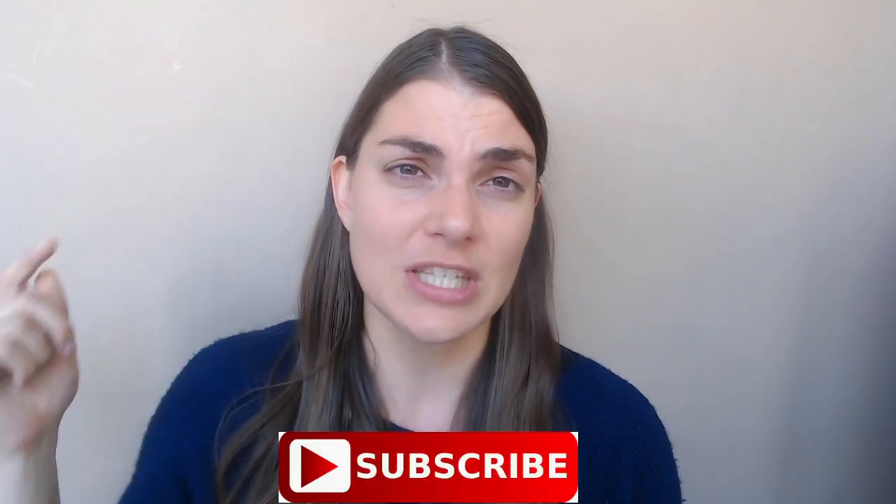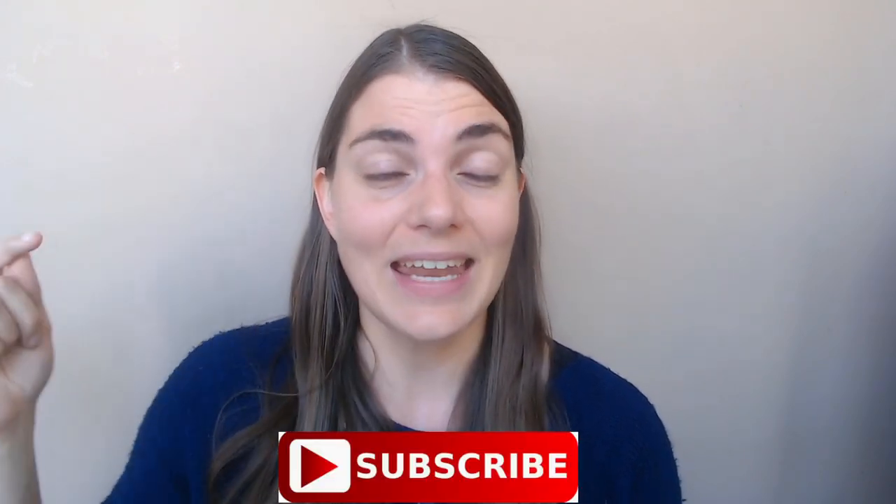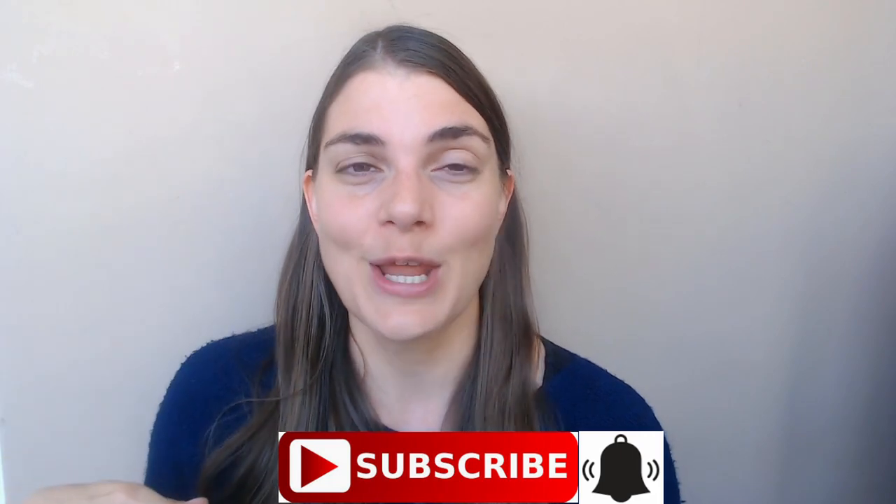Hi everybody and welcome to The Flute Practice. My name is Tatiana and today we are going to be looking at the do's and don'ts of flute articulation. If this is your first time at my channel I encourage you to subscribe and hit that notification button so you can get notifications when my new videos come out. Let's get straight into it.